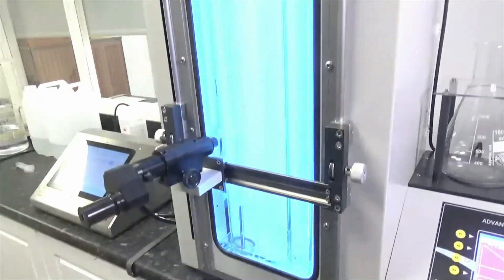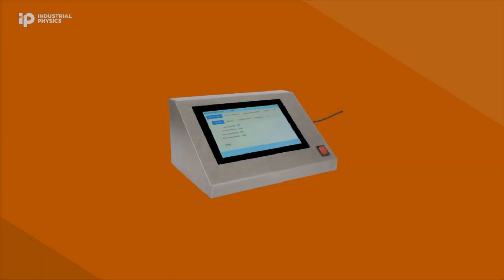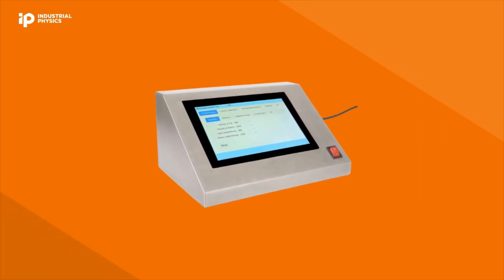This video will go through the setup and operation of Rayran's advanced auto-density gradient apparatus, when used in conjunction with the microprocessor-controlled filling system.